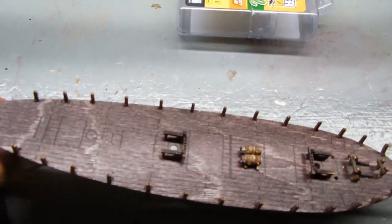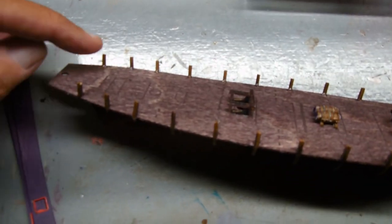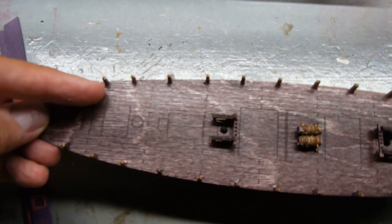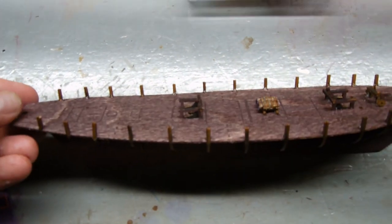The other thing that I did — only because I've broken these in the past — is on the inward side I put a little drop of super glue where each one of those posts is at.